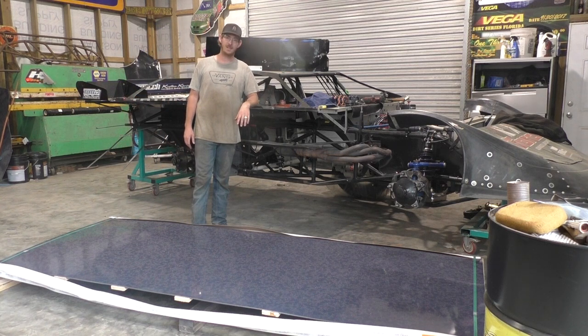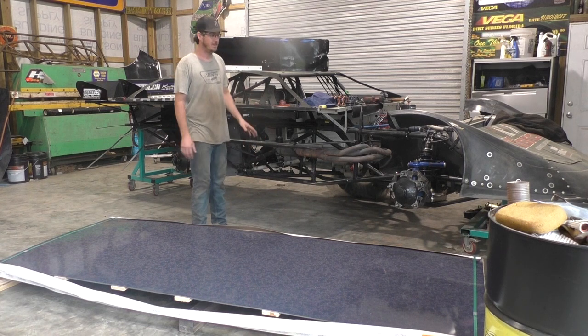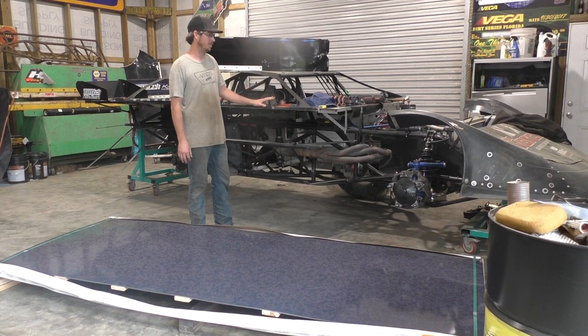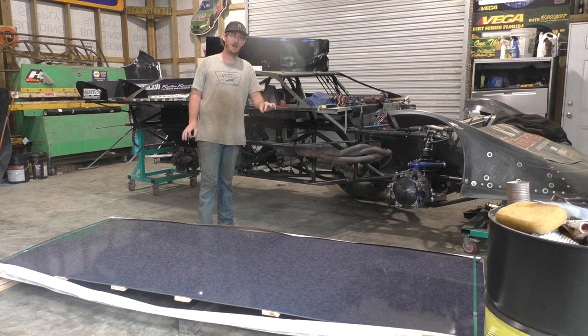Sometimes a guy just has a lot of things come up — family, work, other projects, finances — and when that happens, the old race car here gets a little bit of dust collected on top of her. That's original dust, probably about seven months ago, so it's been a while. But it's February, the season is pretty well about to start, and it's already started some.